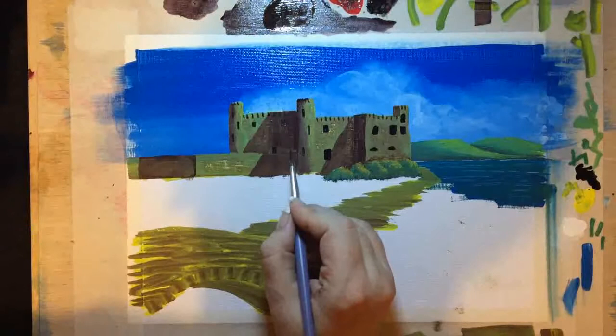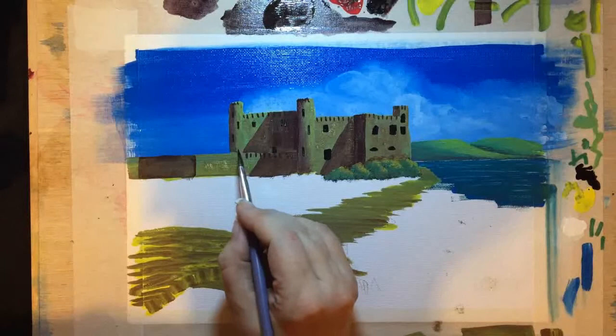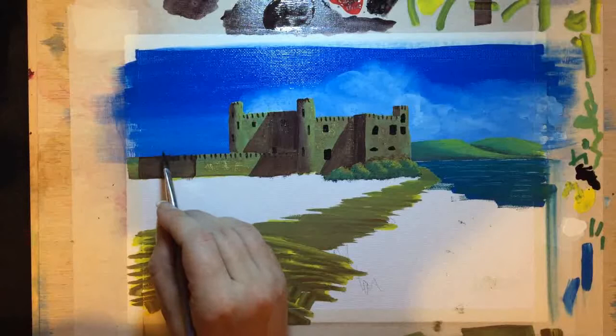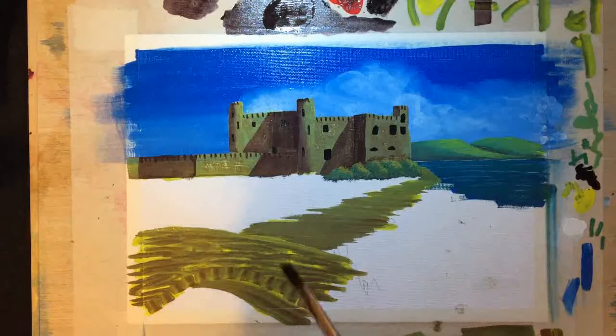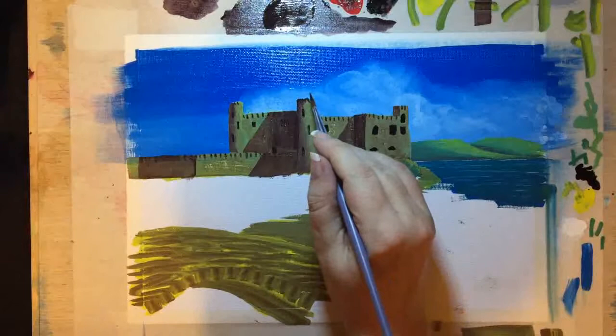Creating some battlements here as well. When you brush over it, it starts to fray a little. Where I've laid it over existing shadow mix it still shows up because we've made the shadow quite transparent — when you lay one transparent colour over another, even if it's the same colour, it just darkens it down. So we have the details and battlements in on the castle itself.